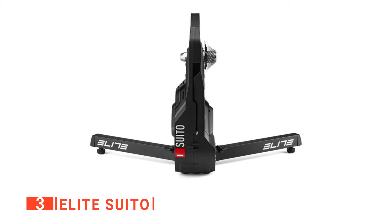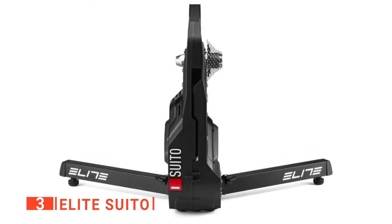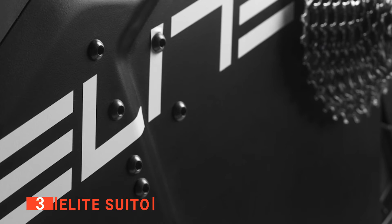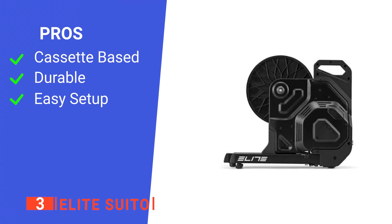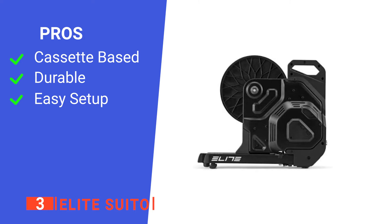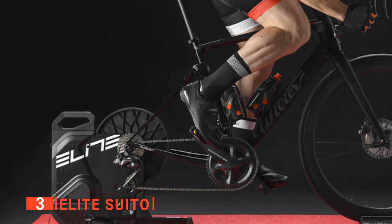The Elite Suto has a max power of 1900 watts at a speed of 40 kilometers per hour, one of the highest available for an indoor bike trainer. It can also simulate slopes up to a 15% gradient above a 2.5% accuracy, and it functions quietly. Its pros are: it uses cassettes, it is durable, and it is easy to set up. However, the flywheel can wobble. The Elite Suto Smart Indoor Bike Trainer is both efficient and powerful, making it a great option to get your workouts in.